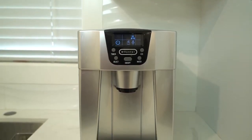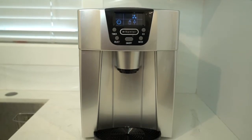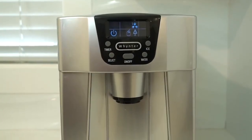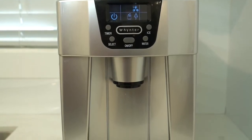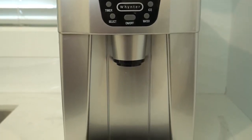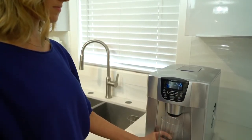The packed, self-contained design of the Winter IDC-221SC countertop ice maker and water dispenser with direct water connection gives any kitchen or workplace the convenience of dispensing ice and water from one system. This unit produces 22 pounds of bullet-shaped ice in 24 hours and can store up to 1.32 pounds of ice.